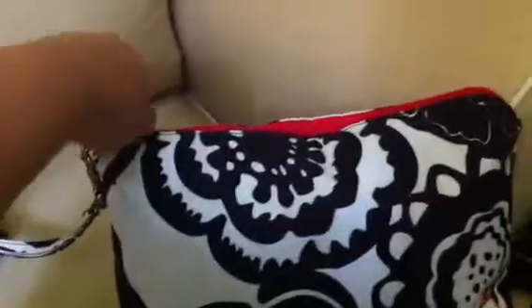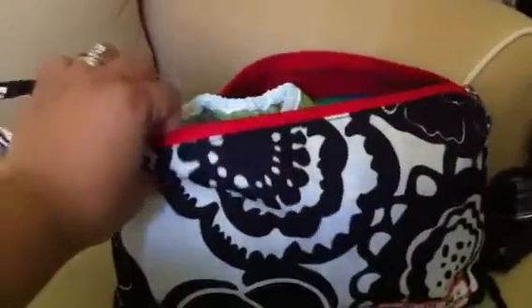I do cloth diaper. I have a two-month-old. Let's get this open. And we are currently using Best Bottoms,